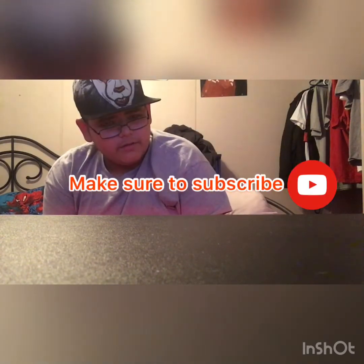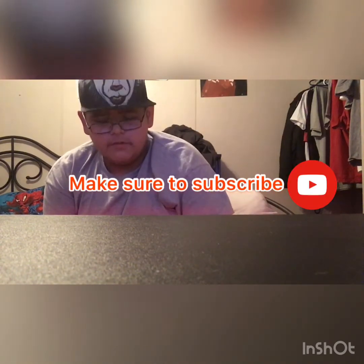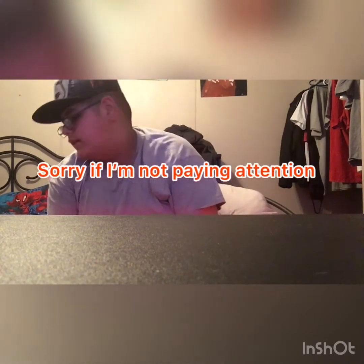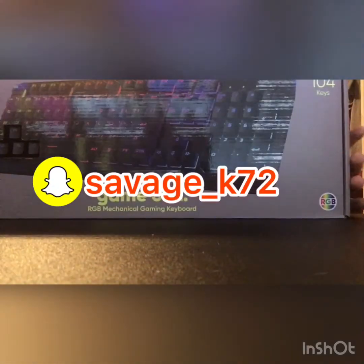Hello guys, welcome to my YouTube channel. If you are new to my channel, please make sure you subscribe, turn on the bell, and make sure you follow me on social media - Instagram, Snapchat, and TikTok. Today we're gonna be unboxing this gaming keyboard.